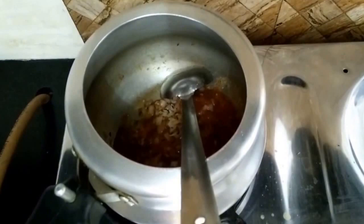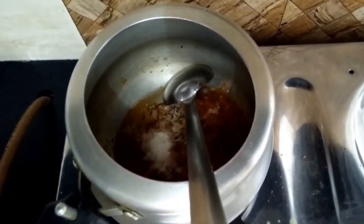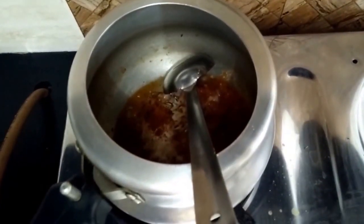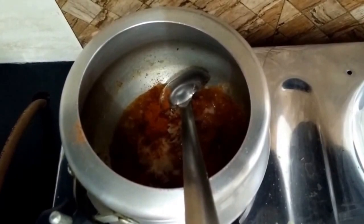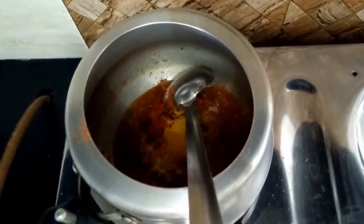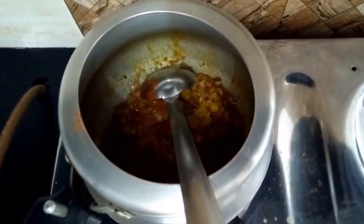To this we will add our spices like salt, red chili powder, and turmeric powder. It will take another 5 minutes for the masala to cook properly.